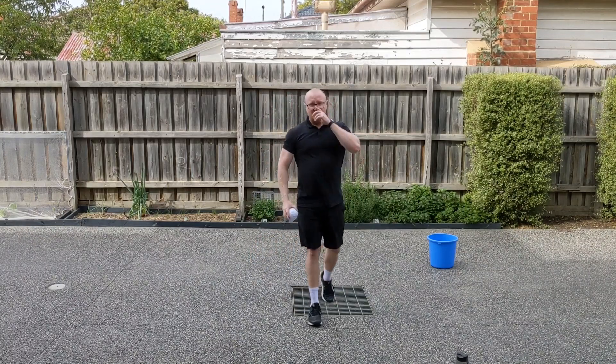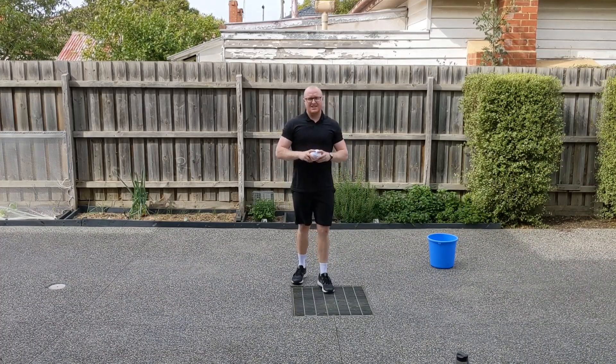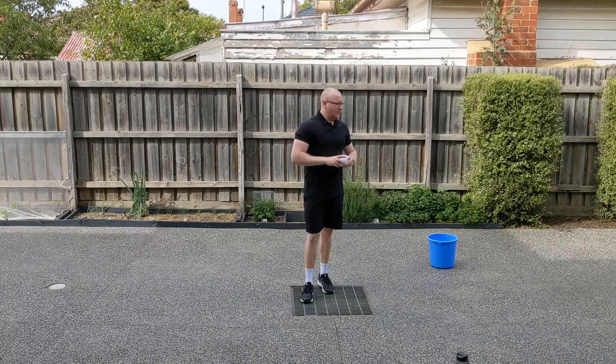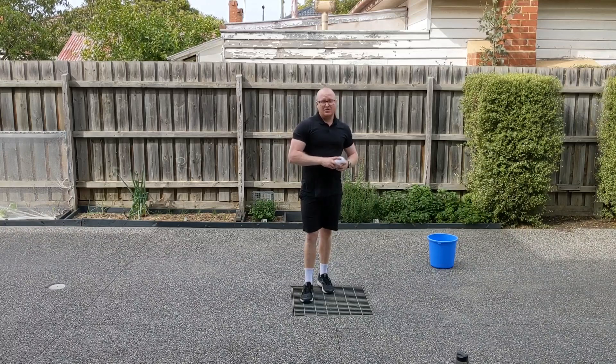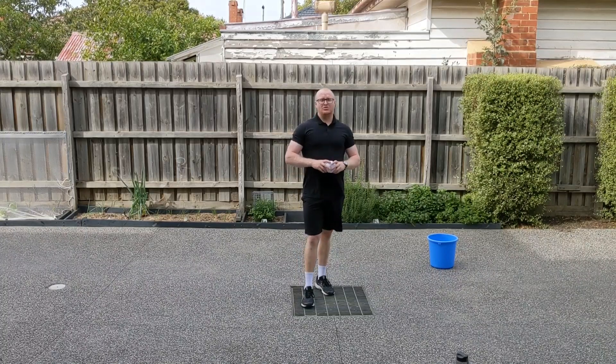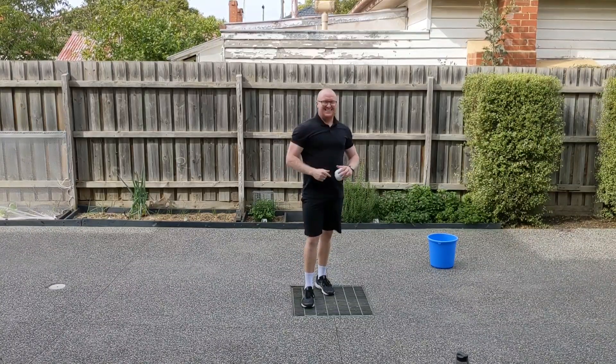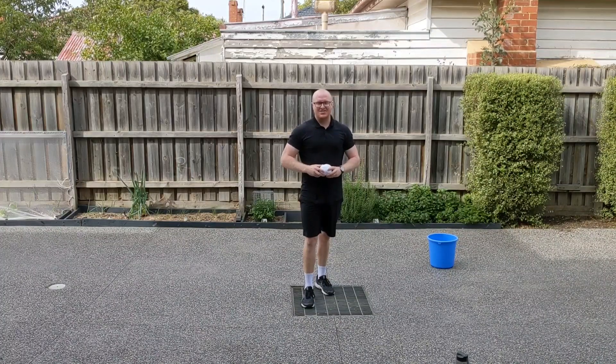So your assessment task for this week is to send me just another short video, 15 seconds or less, of you practicing an underarm throw and an overarm throw. And I'm sure you'll do great because you have a fantastic teacher. Good luck and I can't wait to see your videos, grade ones and twos.